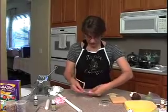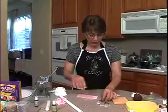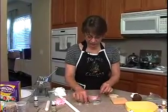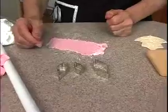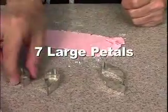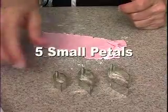Now I'm going to use my cutters to cut it out. I have the three smallest petals for the poinsettias here. I'm going to cut seven of the largest, five of the medium, and five of the smallest.